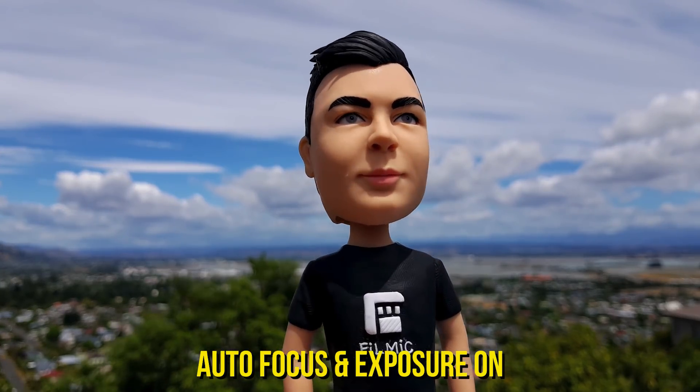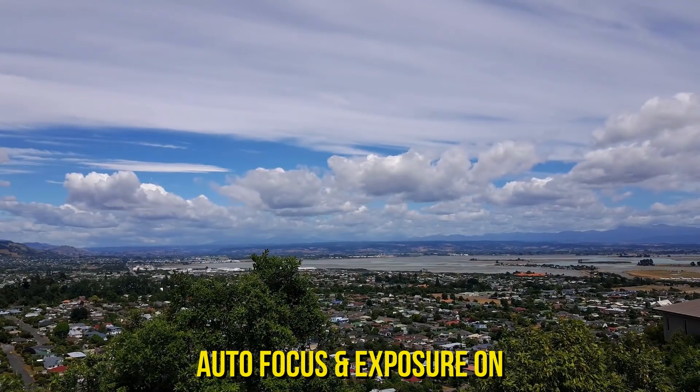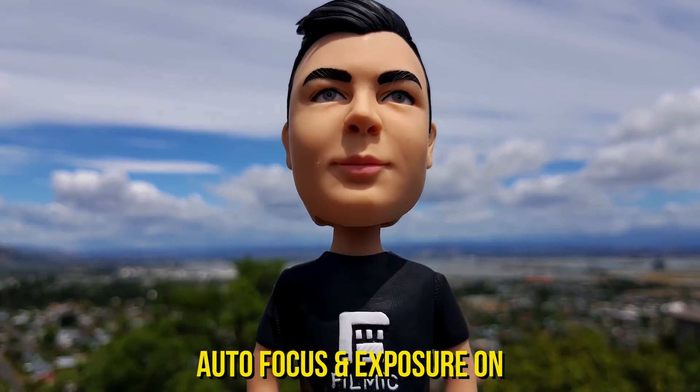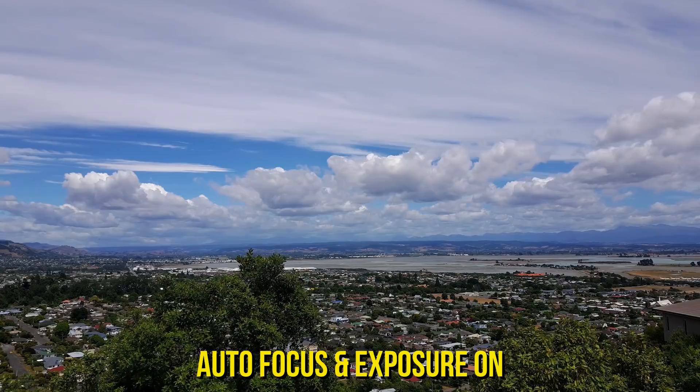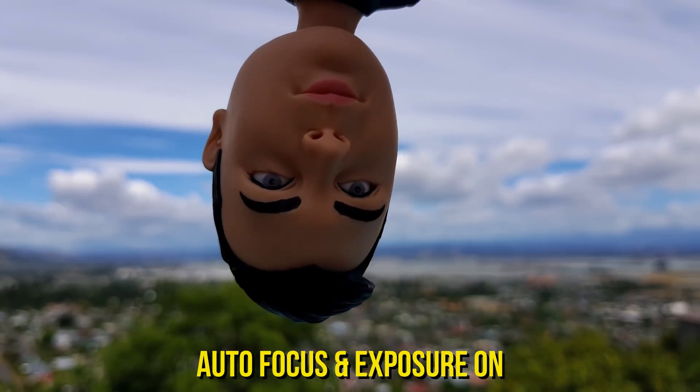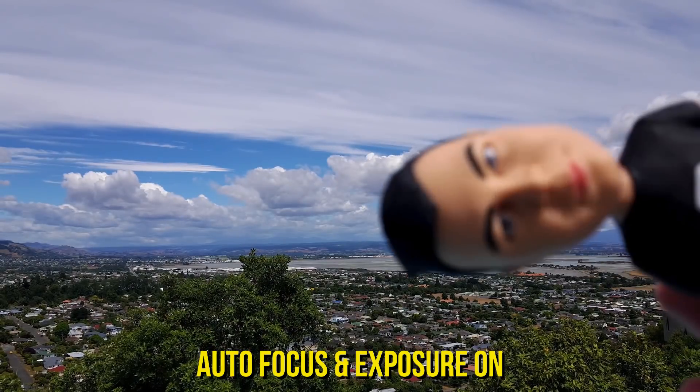Filmic Pro V6 for Android now features all new center-weighted autofocus and exposure modes, making it ideal for when you want to harness the power of Filmic Pro's high bitrates, multiple frame rates and optional log picture profile, but with the ease of use of a point and shoot camera.